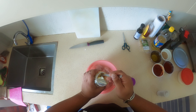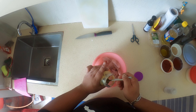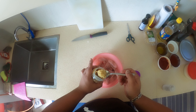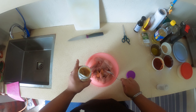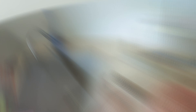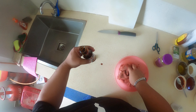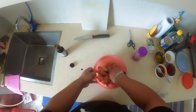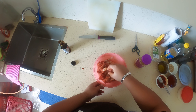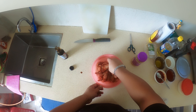Add a little bit of ginger garlic paste — you can use it as per your requirement or as per your taste. Mix it properly. Add a little bit of dark soy. Once this is mixed properly, let this rest for like 15 minutes, then we'll start with the frying process.